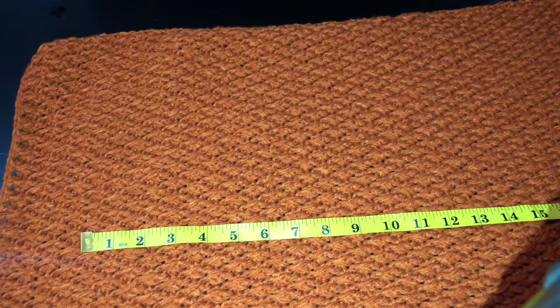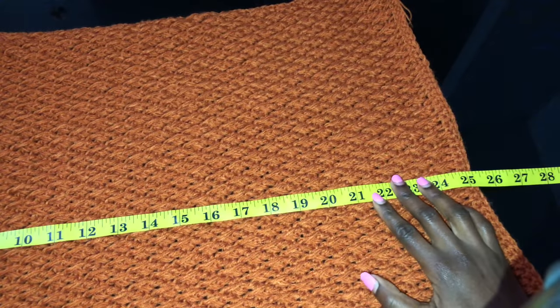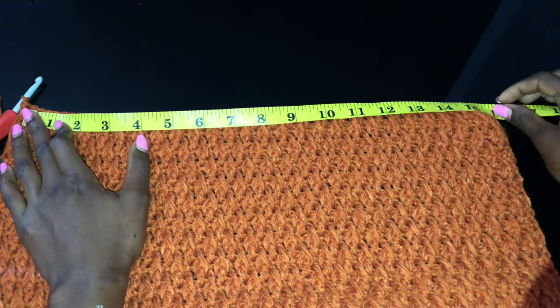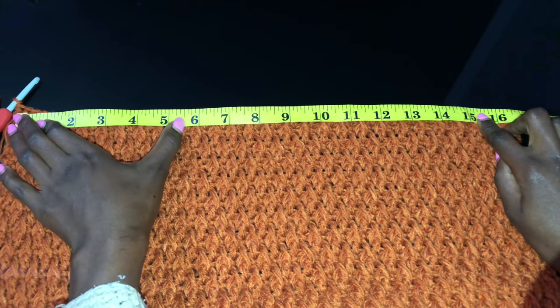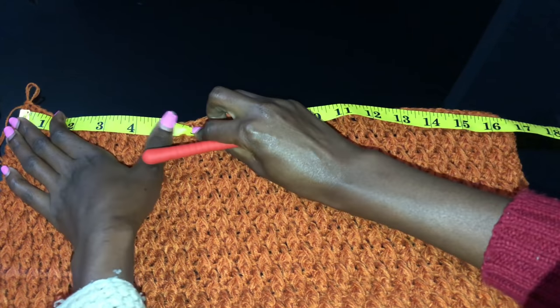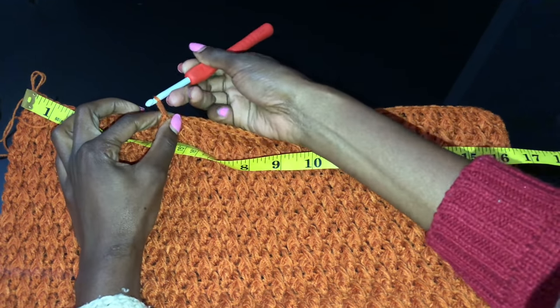I've acquired the length that I wanted — I did about 72 rows, equivalent to 25 inches. That is the length I wanted because we still do the ribbing. Now we're going to work on the front part. When you measure the width, it is now about 16 inches — remember we had 15 inches of chain but after you work it you gain about an inch more, so 16 inches. We need to leave the middle part — five inches of the middle part.